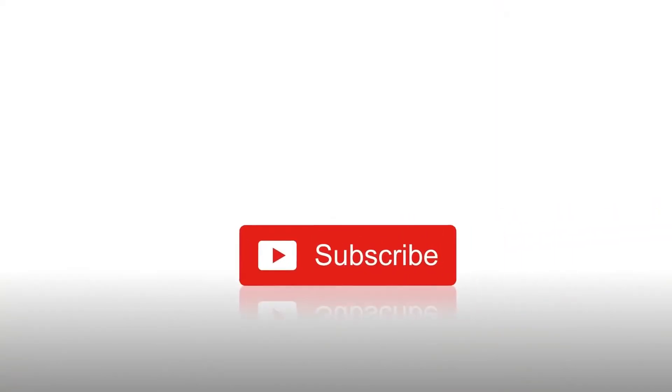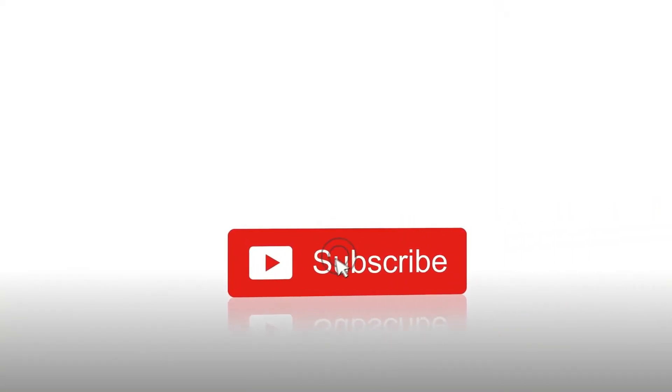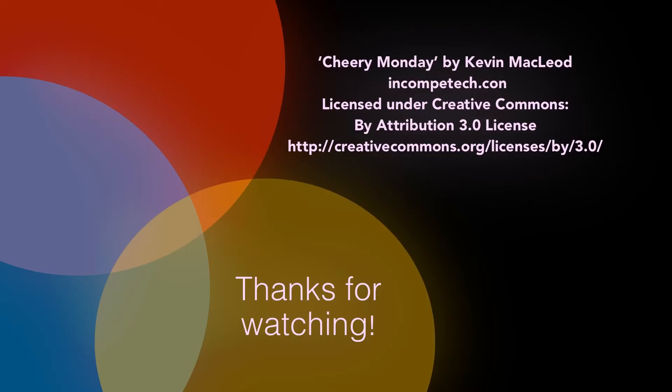If you like what you see, be sure to hit subscribe and like, and hit the bell if you want to be notified for new videos. Thanks!